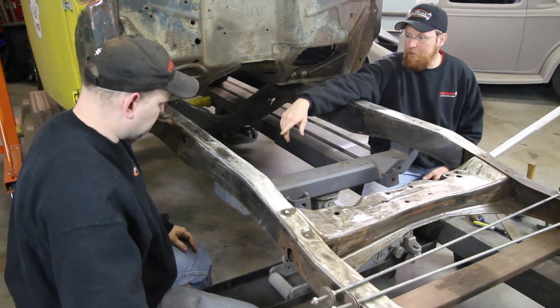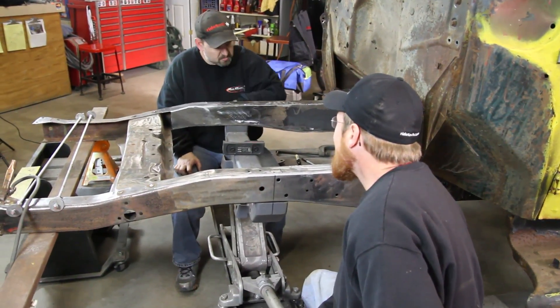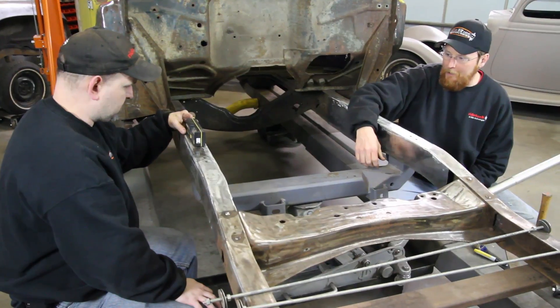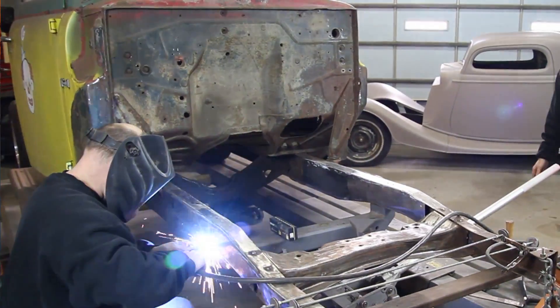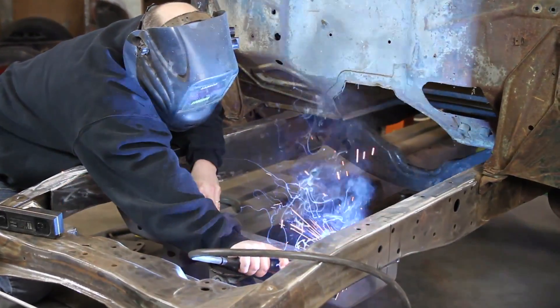Rodney did the calculations. What we're looking for is somewhere around a two-degree rake. Right now we're at a 1.8-degree rake, which is dang near perfect, which means we don't have to put any shims in between the crossmember and the frame. We'll be able to just tack this bad boy right in place.